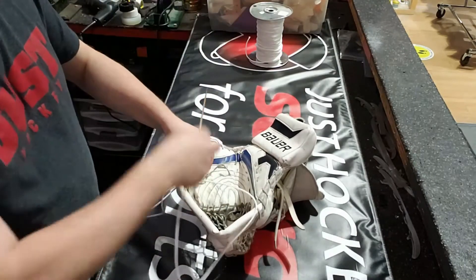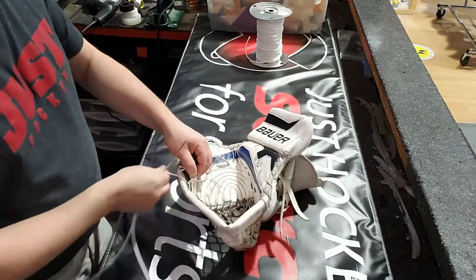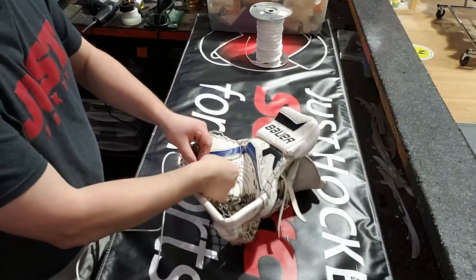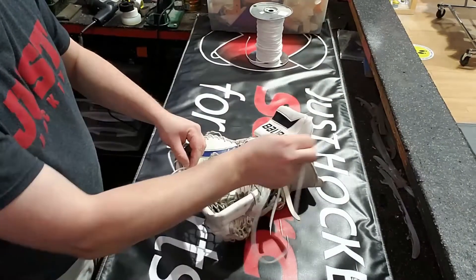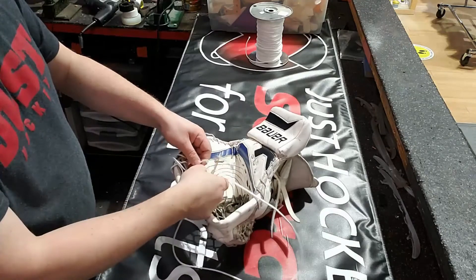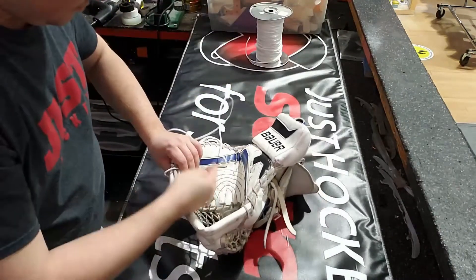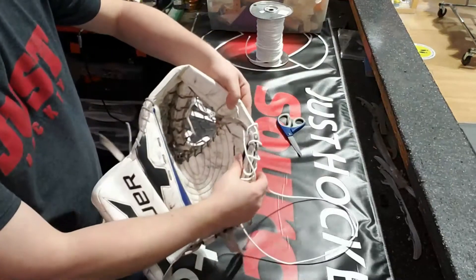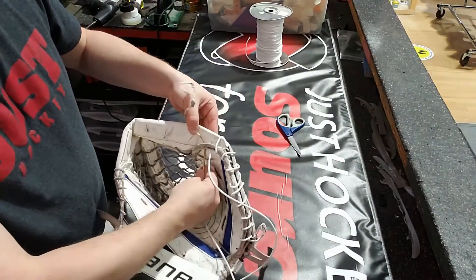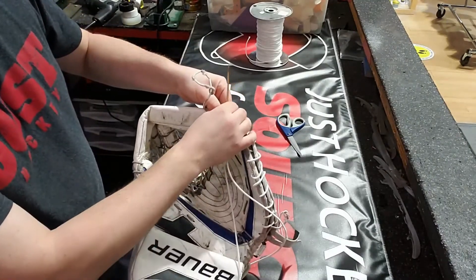And we're through the T now. As we come out the other side, we're not going to go around — we're going to go straight back through the front of the glove. Here's a look at where we're going to go right into there. You can even see the little spot where the old lace was — the only spot without a puck mark.